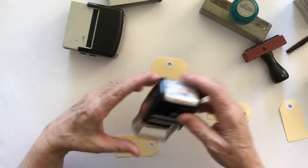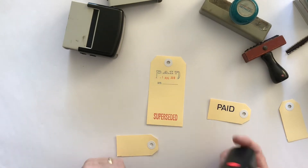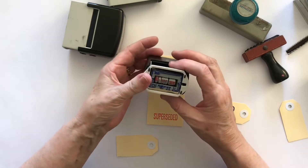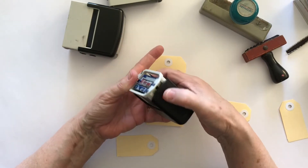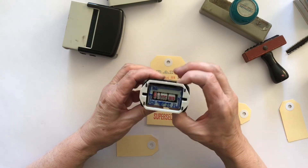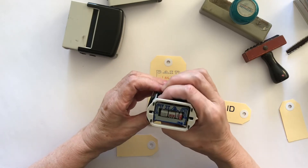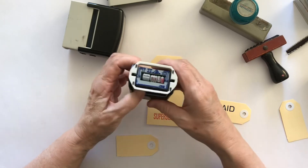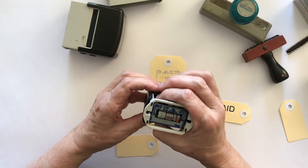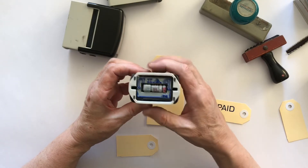This one here is a paid stamp with a date on it - one of the ones I've re-inked. To change the date, you just hold the clip so that it won't pop up again and then you can spin it around. That's August - let me see if we can spin this - 17, so it should go back quite a bit, 16 - anyway, you get the idea. You can spin the dates around to whatever month or day you want.